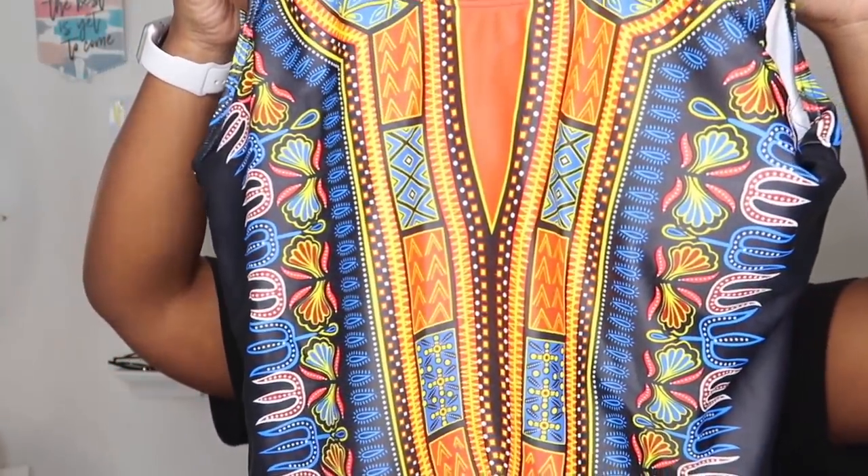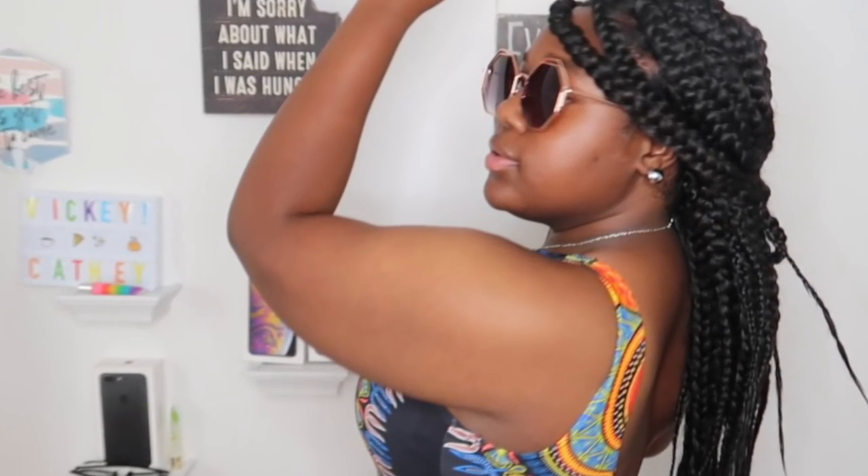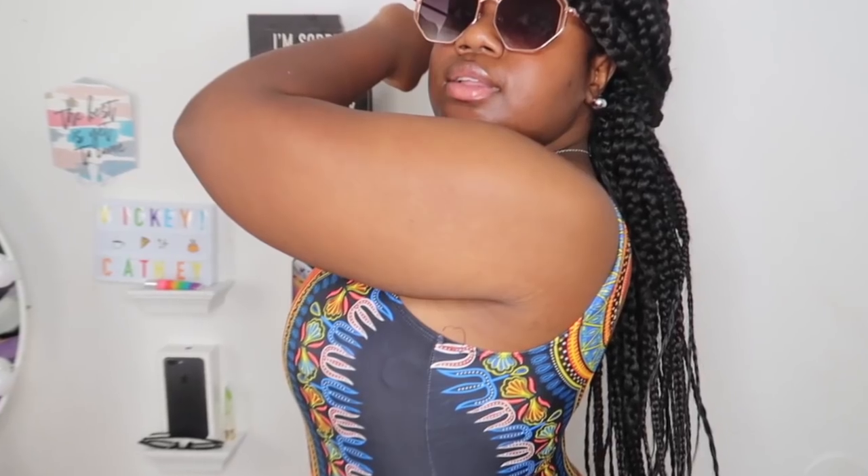This is the first bathing suit — I felt it was really cute on the website. I love the design on it; it has an African-inspired theme that I felt was going to look really good on my skin. It also has bra padding built in, which you can take out if you want. This is going to be looking so cute for the summer!